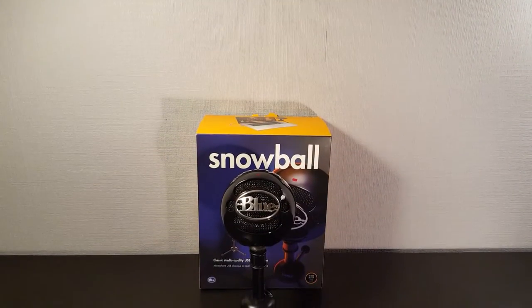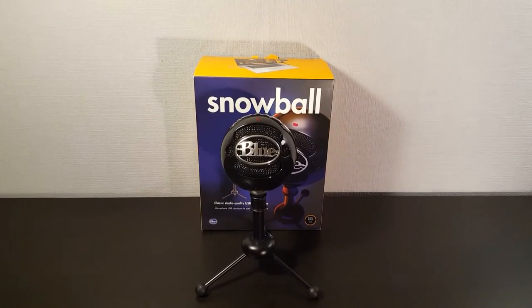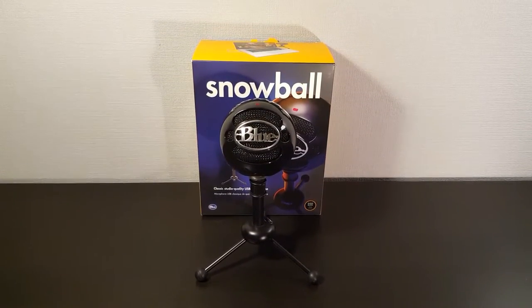Hey everyone, this is TechReligion. Today we're taking a look at the Blue Snowball microphone. The Blue Snowball microphone is currently selling for around $70 or £65.